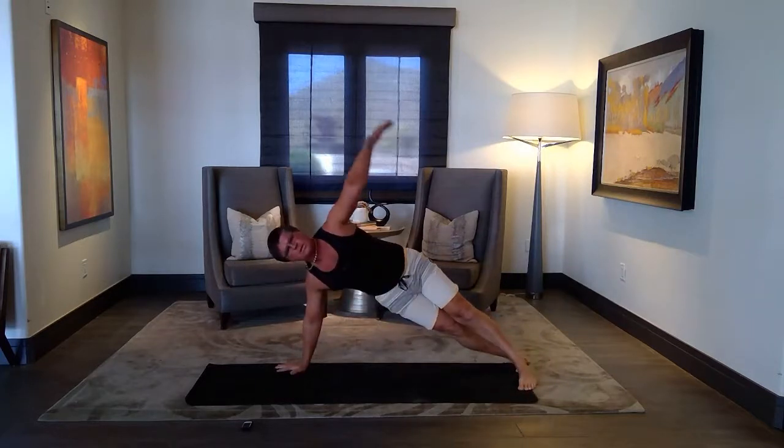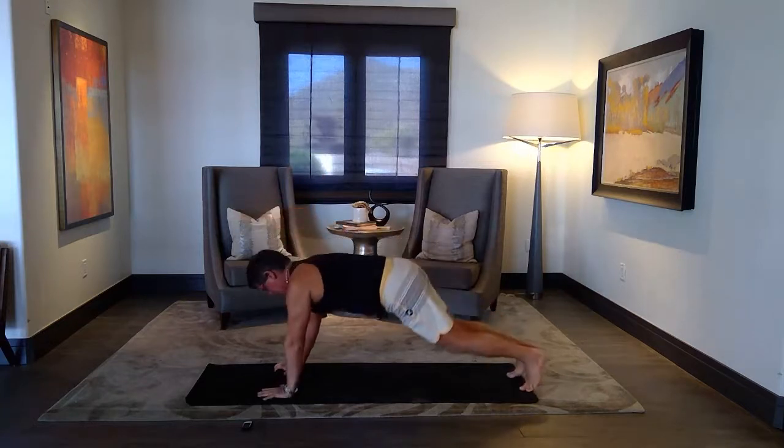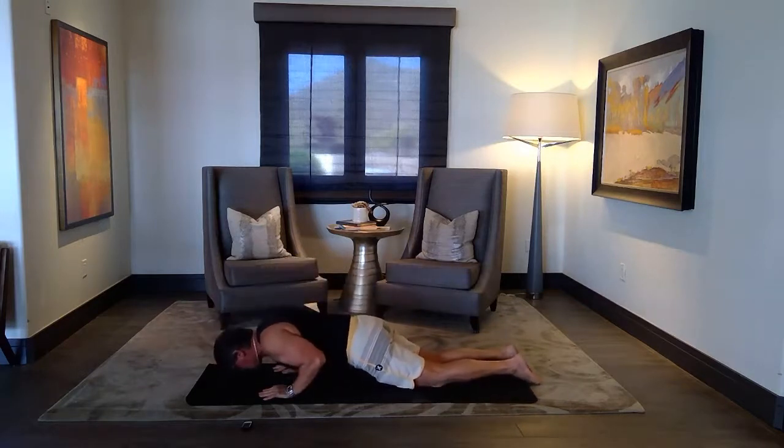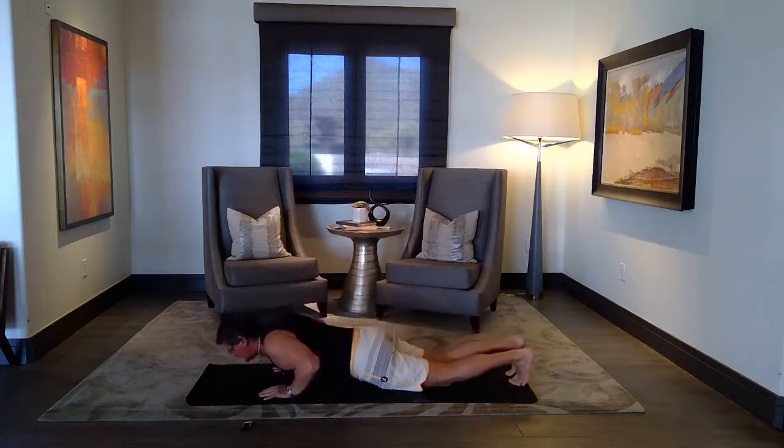And to the other side. Beautiful stretch, extend. Same options. Back to plank — remember knees down is an option. A couple of yogi push-ups, elbows by your sides. Or regular. Then slowly release.